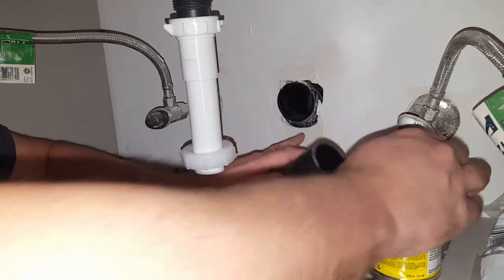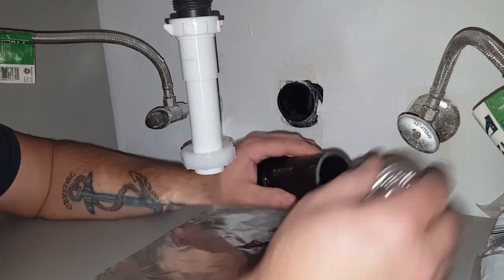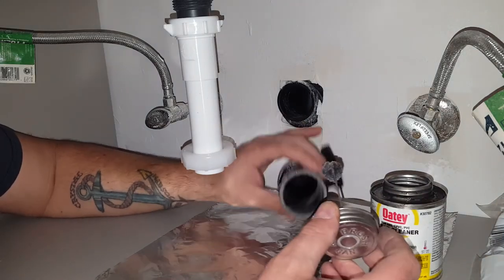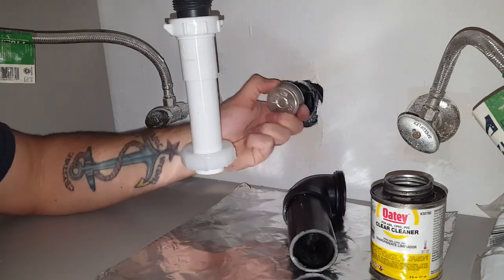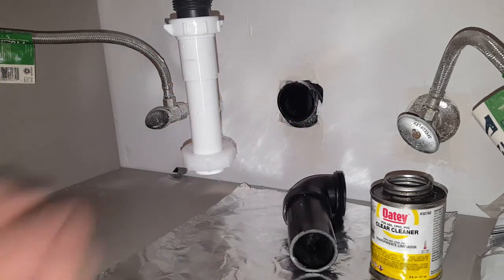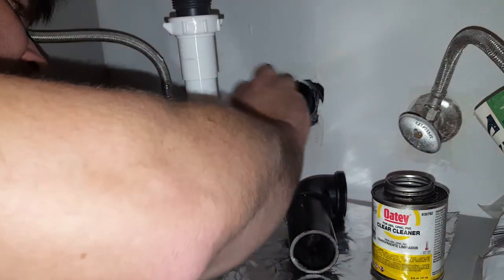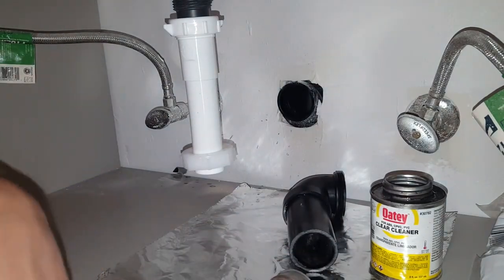We'll do the same thing for the back connection. Cleaner first. I'm going to be real diligent in here because this has been taped up for the whole project and it's pretty dirty in there. Oops, I got a little bit on the cabinet.